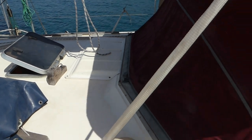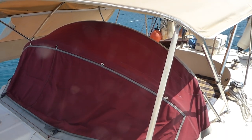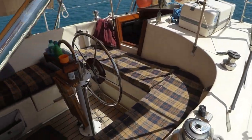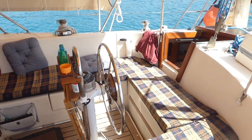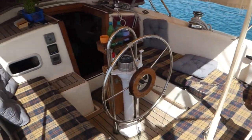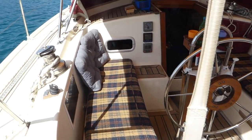Coming back a bit further now, you'll see a bimini which covers most of the cockpit — the whole cockpit — and a dodger which is up at the moment. This is the cockpit; you can see it's teak-decked throughout, and we have these comfortable mattresses that have made such a difference, making this cockpit a comfortable place both to sleep and to live in.